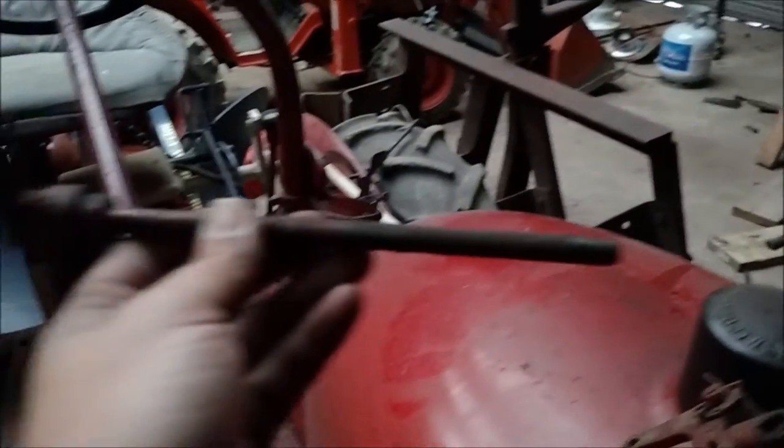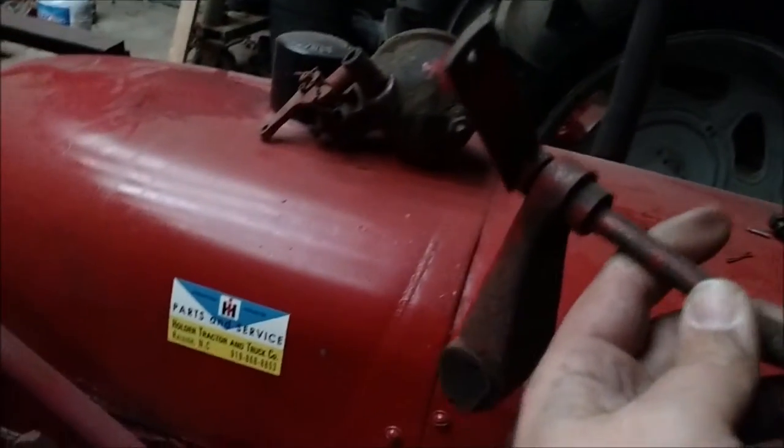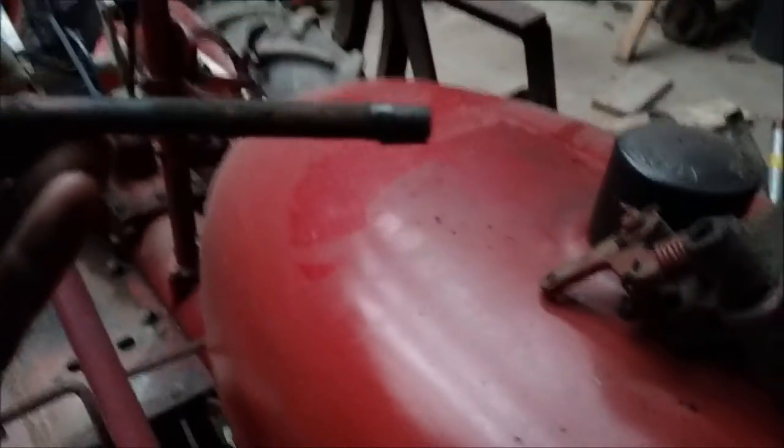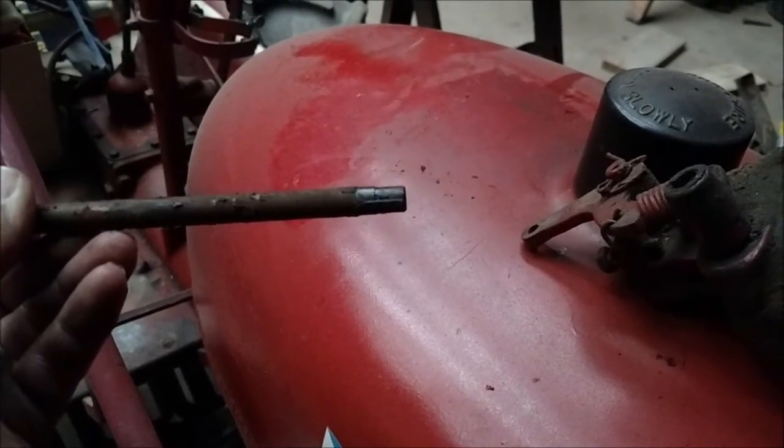What this is here is the rod — the linkage that runs across the front of the tractor — and this here bolts to the front of the block. The problem I'm having is this has got too much slop in it.